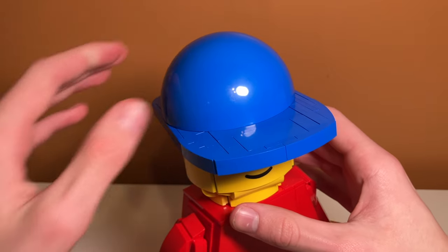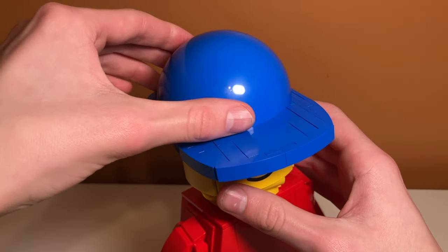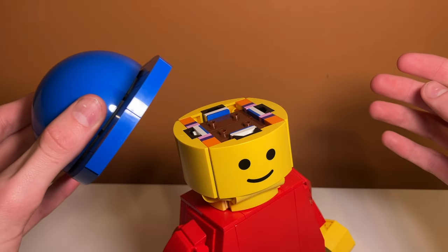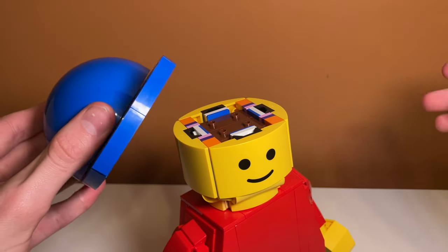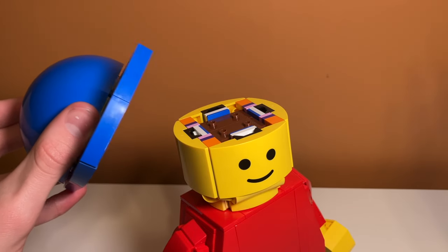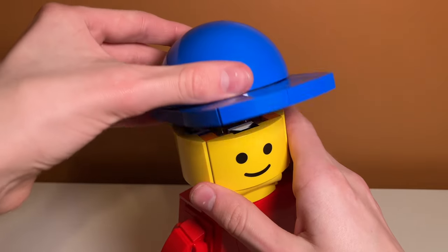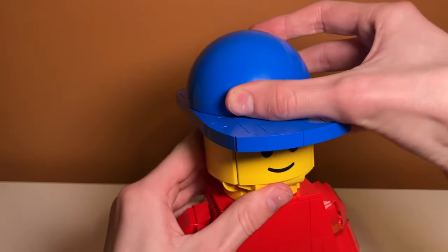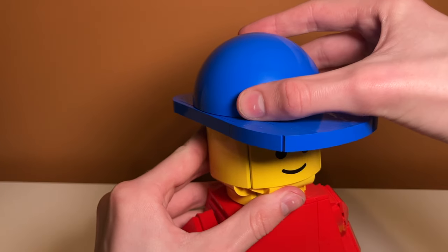Underneath the hat — which is another weak part — there are actually a lot of weak parts on this set. Because it's so big, I think LEGO had to let some of the stability go to make it look accurate. The hat is very loosely connected, so it falls off all the time if you pick it up from there.